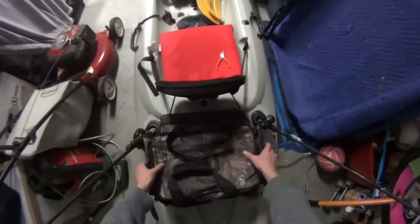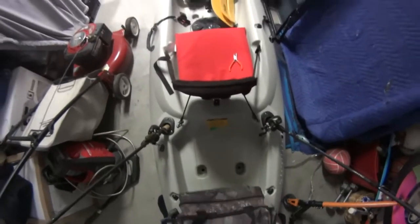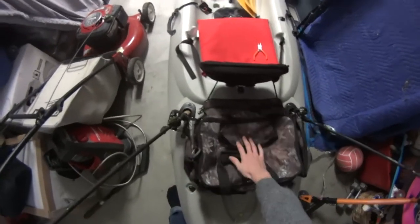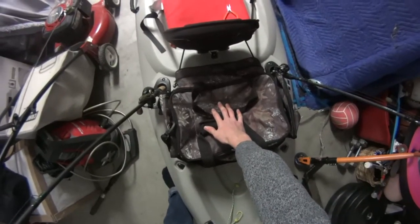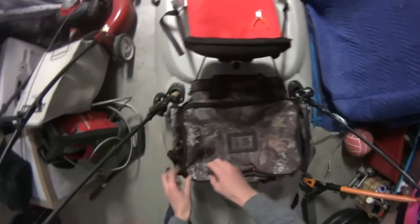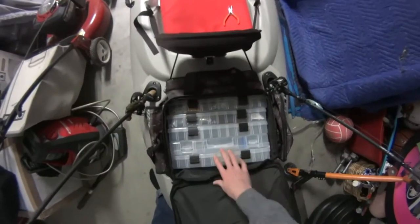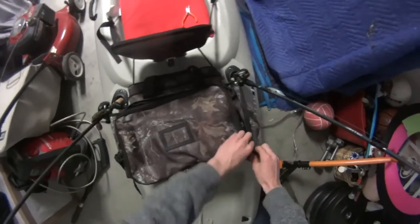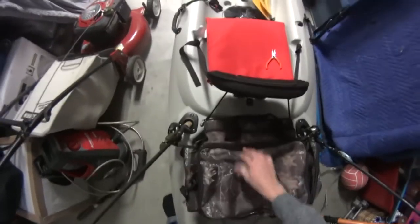Back here in this storage area, you can see I have plenty of storage and scupper holes. I have this Bass Pro Qualifier 370 with a whole bunch of different stuff in here — I actually talked about it in my last video. Those are all my tackle boxes. I keep line and sunscreen up here — all the basic necessities.